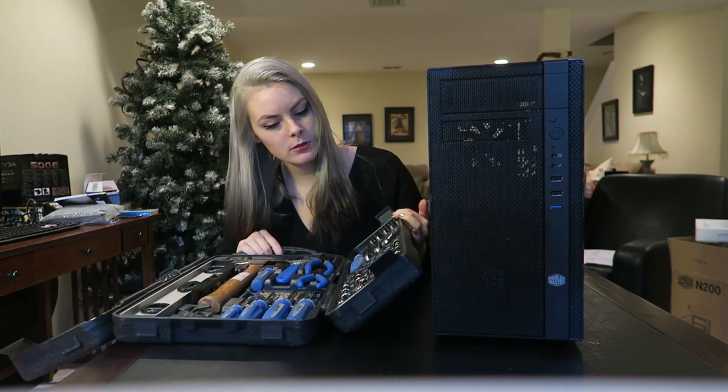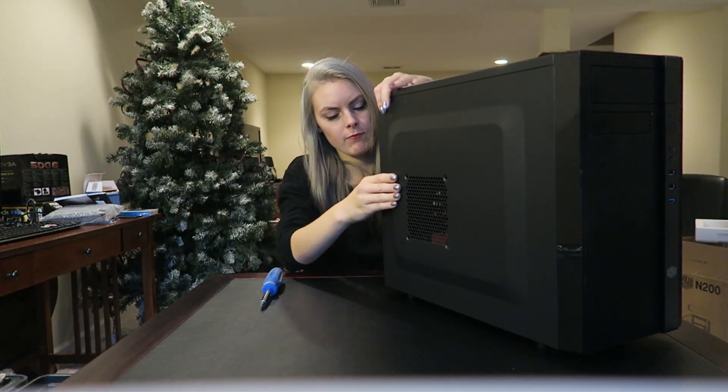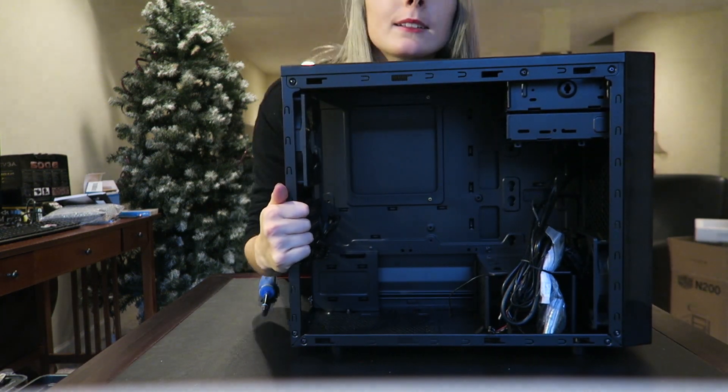Just gonna start out here. Gotta unscrew the sides of the case so I can get out the inside. So you can see, that's what it comes with.